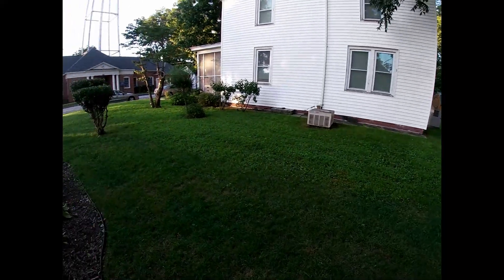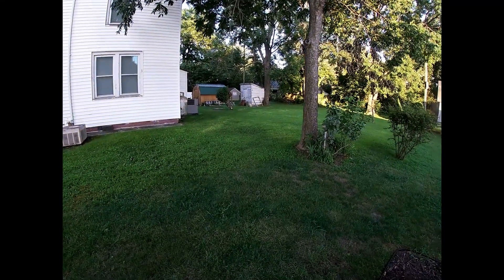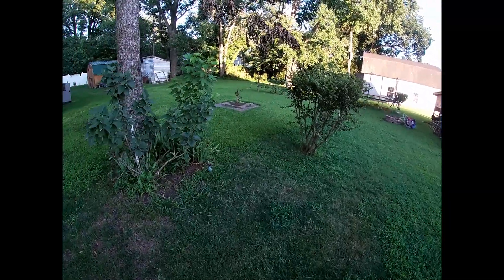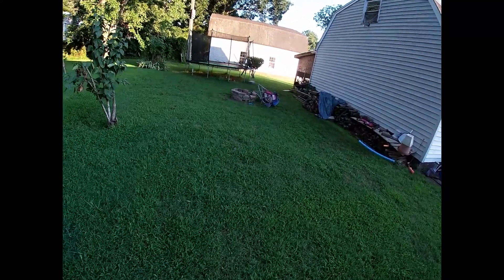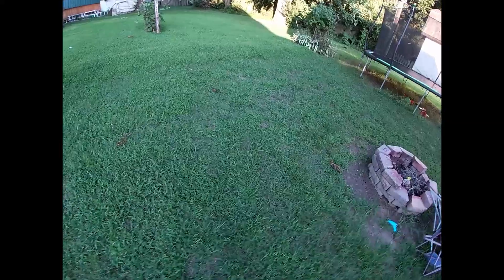My plan is to go 100 percent bermuda. Also, my neighbor's yard — I'm going to be renovating her yard as well. Her yard is loaded with crabgrass, so I think what I'm going to have to do with her yard is a complete overhaul with glyphosate.